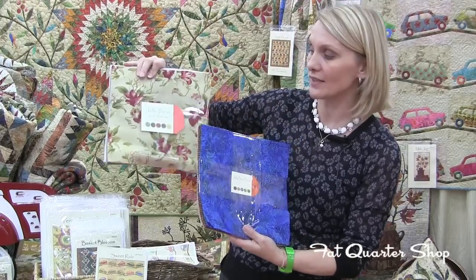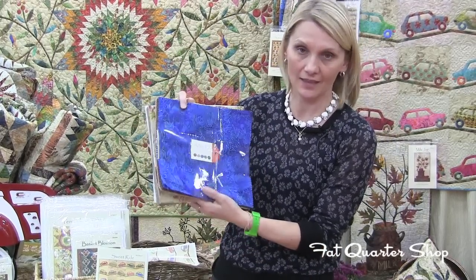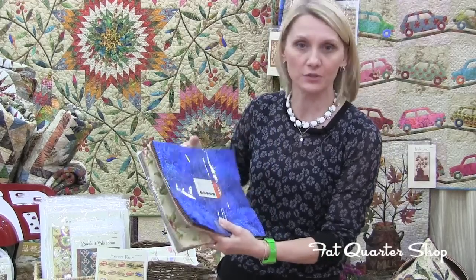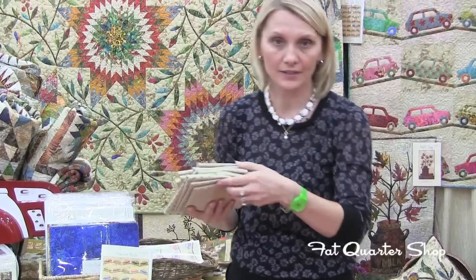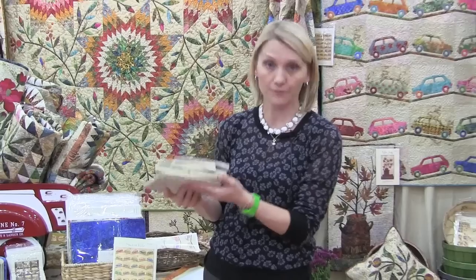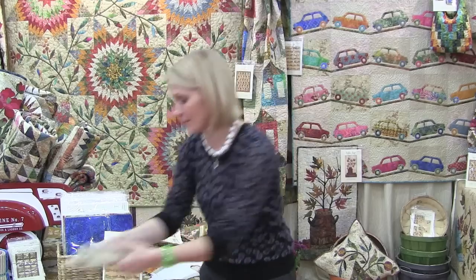I did two — the Jelly Bean printed fabrics and the Jelly Bean batik layer cake — for a nice variety and just flavor to that quilt. You're also going to need a background fabric, and I selected nine background fabrics from the Jelly Bean collection for it. There are four batiks and five printed fabrics in the background.